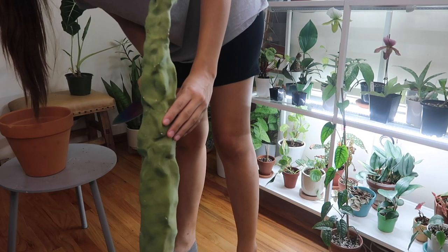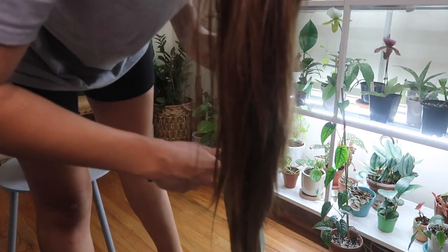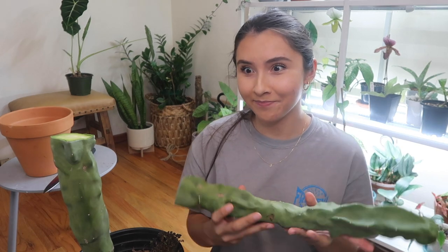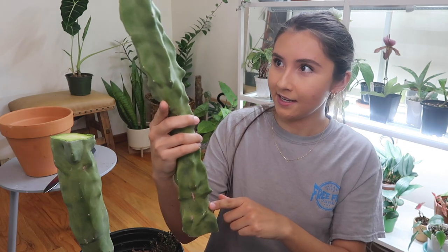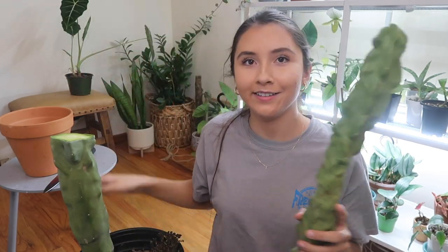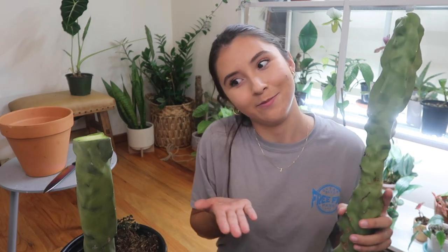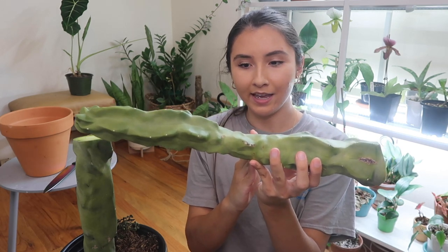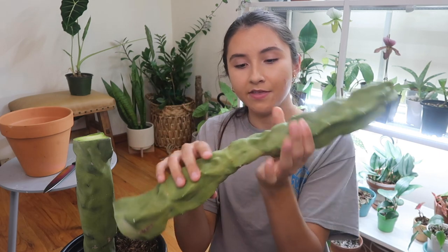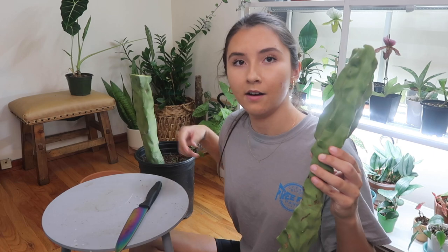As I got up to cut, I noticed a lot of scarring on the backside, so I decided to cut below that scarring to get rid of it entirely. After cutting, it smells really weird. The cut came out very slanted — I'm not good at cutting straight. So I'm going to chop it again lower down, and this part I'll root by laying it down since it's wonky with a lot of scarring.